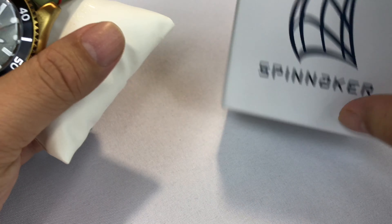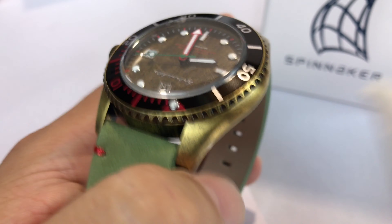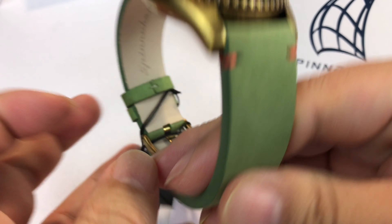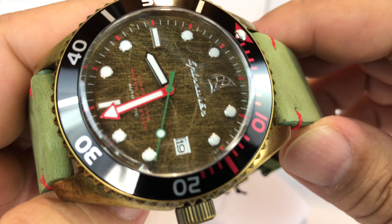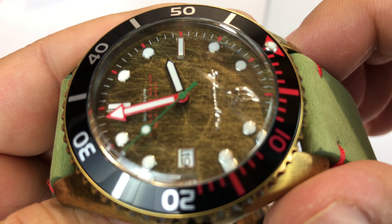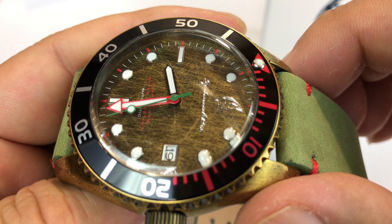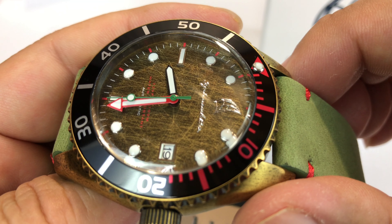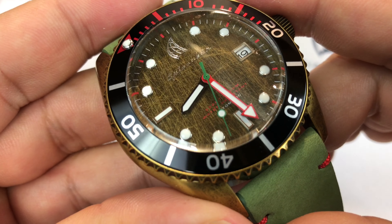UK based company I believe. And here it is — this one is called the Wreck. It's the SP-5051, and why it's called the Wreck is because of the design of the dial right there. You can see it kind of looks like a wreck. It's like this antiqued vintage dial, and I'm going to assume I'm going to be pretty impressed with this watch.